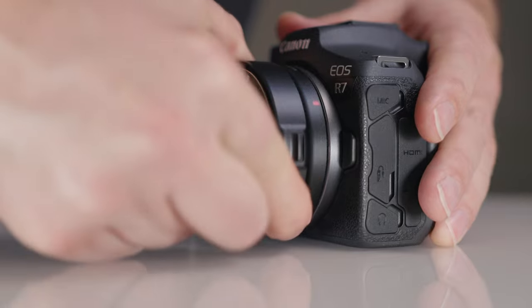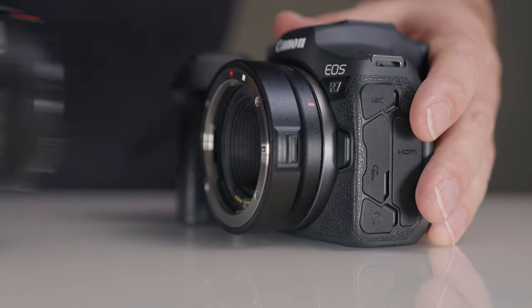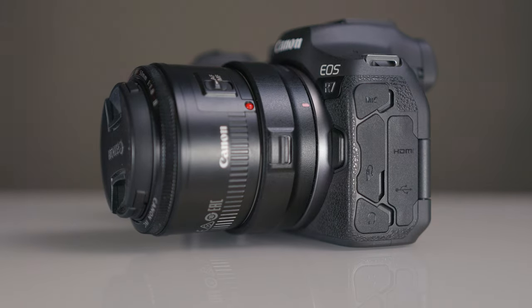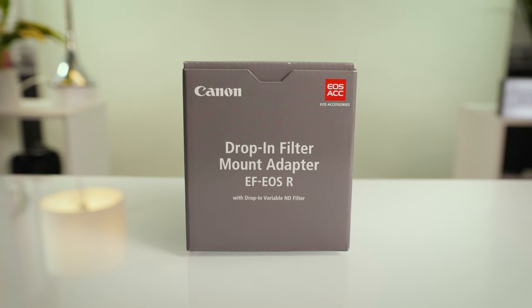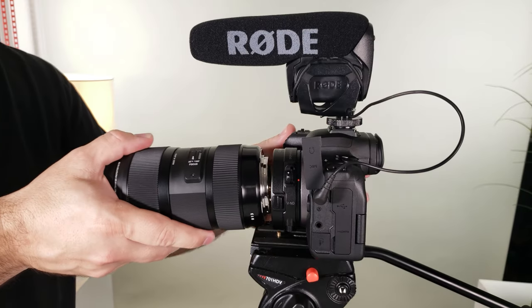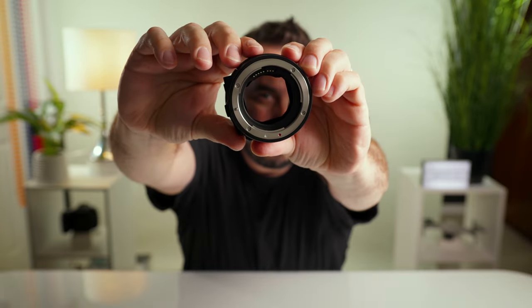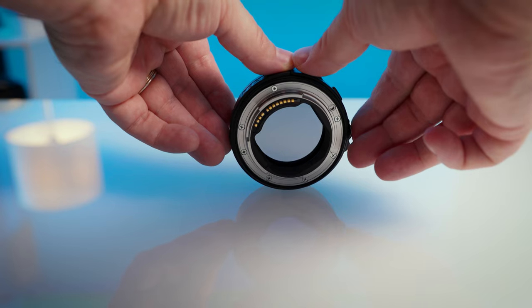Before we jump into the different lenses, I just wanted to mention that there will be some EF and EFS lenses on the list that you will need to mount to the R7 and R10 using an EF to R adapter. This adapter can be purchased for $130 Canadian and allows you to mount any EF or EFS lens to any R-mount camera with full functionality. There is also a Canon EF to R adapter with a built-in variable ND filter, which I'd highly recommend to any filmmakers using EF or EFS lenses on any of the R-mount cameras, as it's essentially like having built-in NDs and works fantastic. I have done a full review on this and will leave a link in the description.